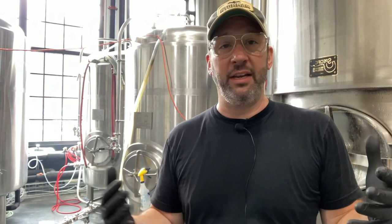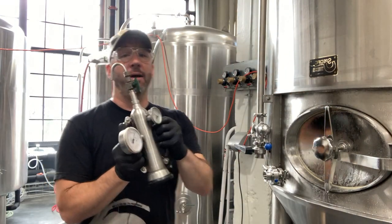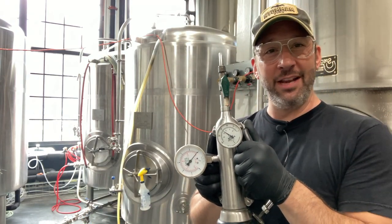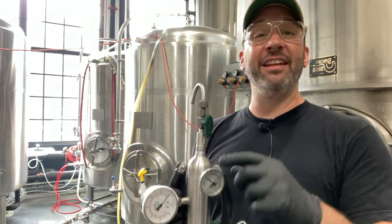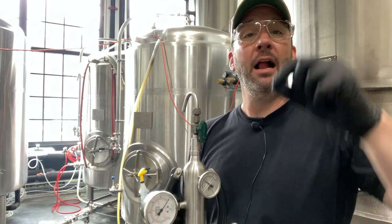Over the course of the next several hours, the pressure in that tank will rise and get us up to roughly the area where we need to be for carbonation. We check that with our Zamenagel — or Nagel, depending on how you like to name things. This allows us to tell how much carbonation is in the beer — it reads both temperature and pressure, and we use a chart to see how much gas is in solution.